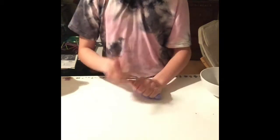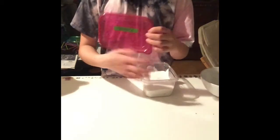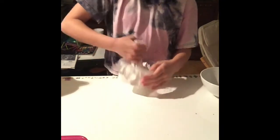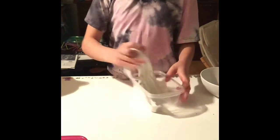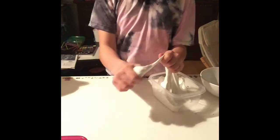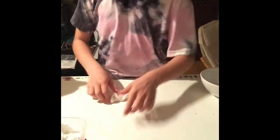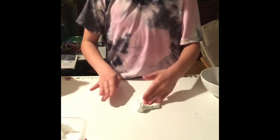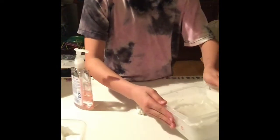All right, now let's try it with my pre-made glossy slime. I've got my glossy slime and I'm only going to use a teeny bit right now and then see where that takes me. I'll put a bunch of soap and then activate it.